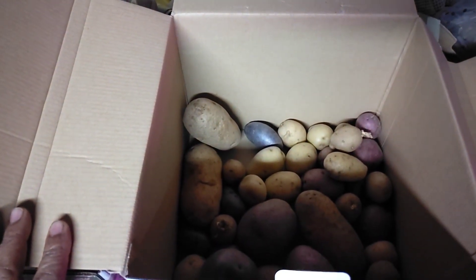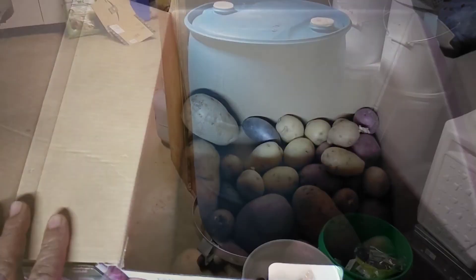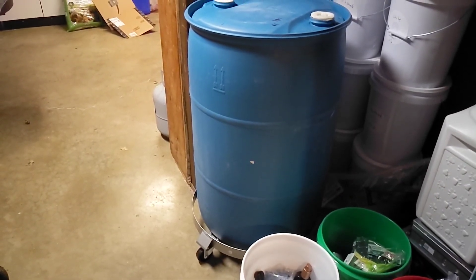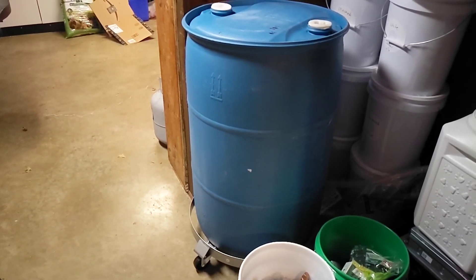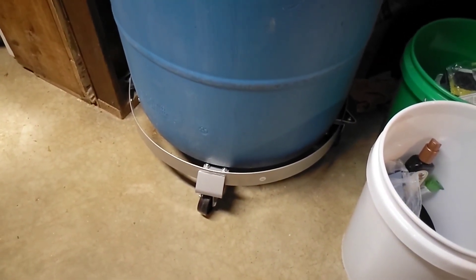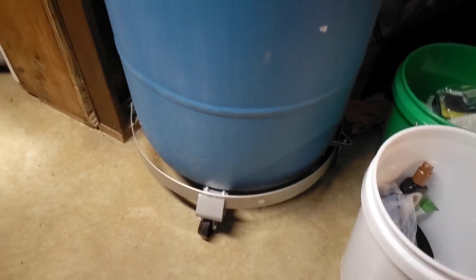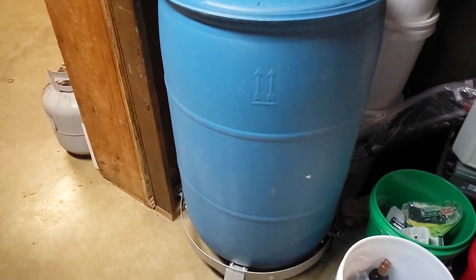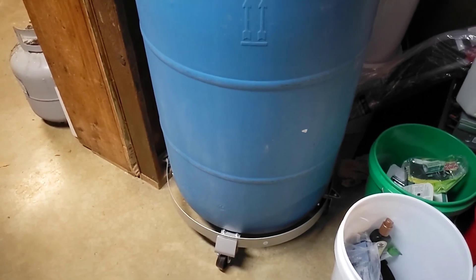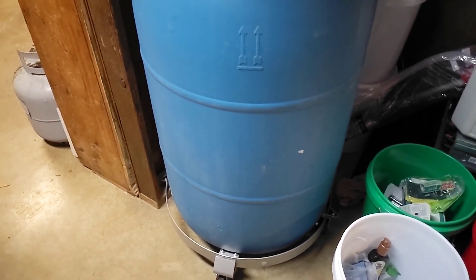Another project we finished up: we got our 55-gallon drum of water and we bought wheels for it to move it around, because this thing is pretty heavy when it's full. With wheels we can move it around to where we need to in the basement.